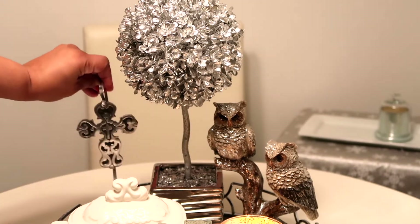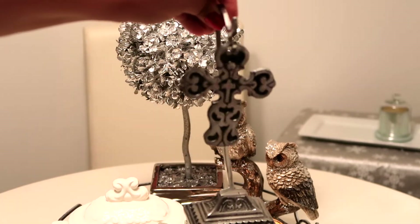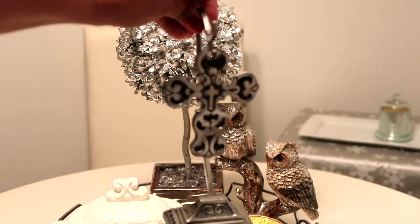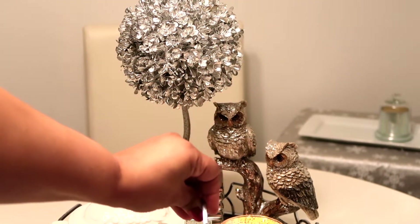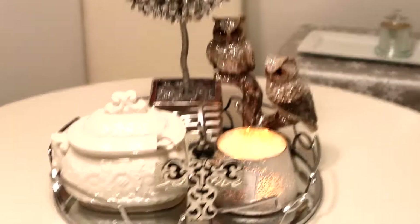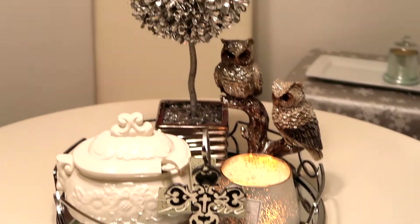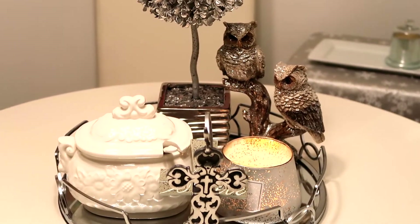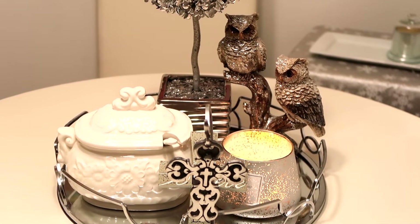This is another cross that I got from Hobby Lobby at the same time I got the other one. This one was on a stand and it was so cute — I said oh my goodness, I have to pick that up. Isn't it beautiful? I love that cross.